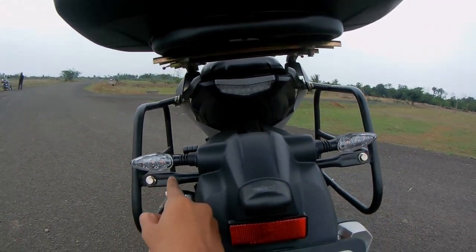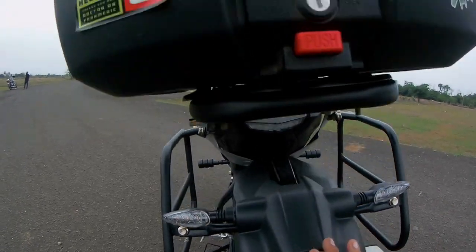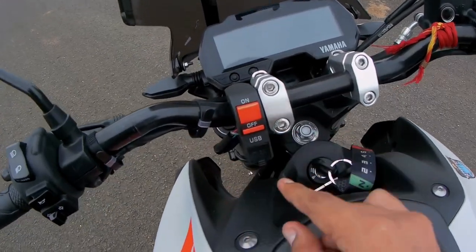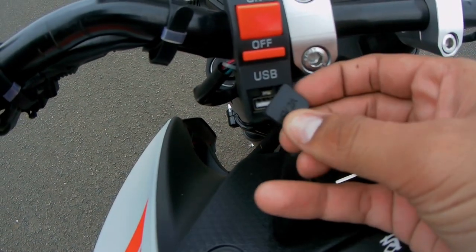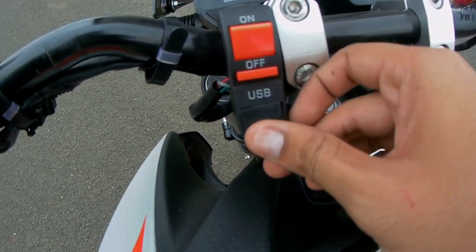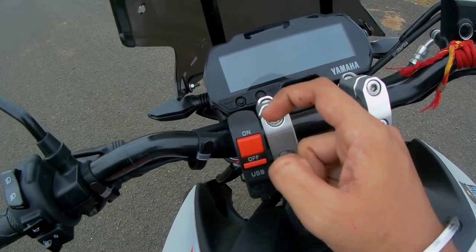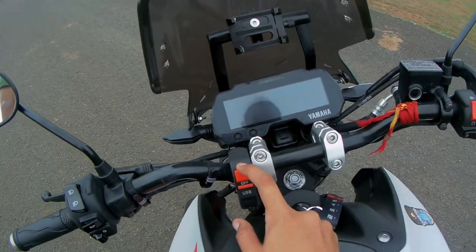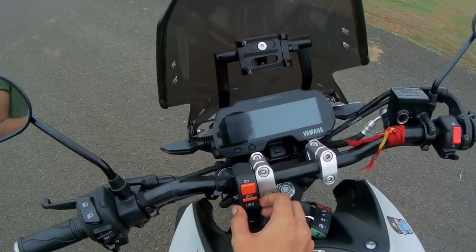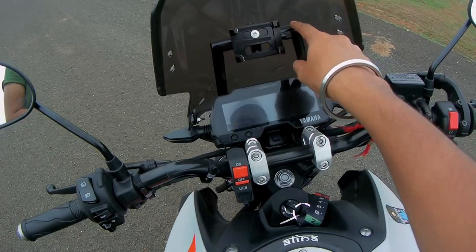At the rear, there are also two more matching indicators. There's a switch for the auxiliary lamps and a 5V 2A charging slot for my mobile, but I'm planning to replace this with something more reliable. The new switch and charger port will be relocated for better accessibility.